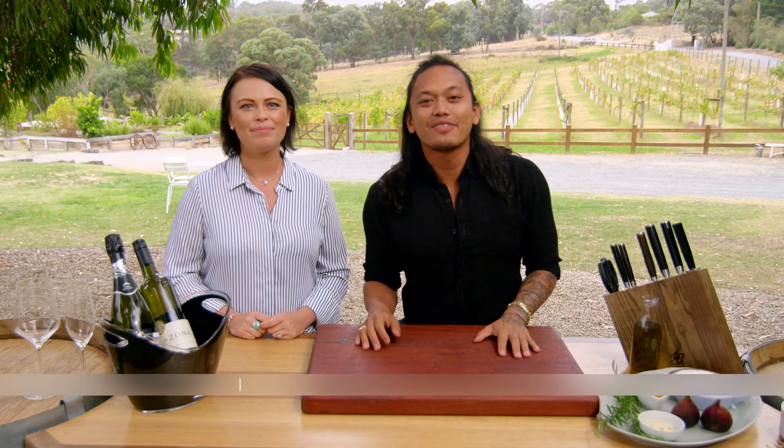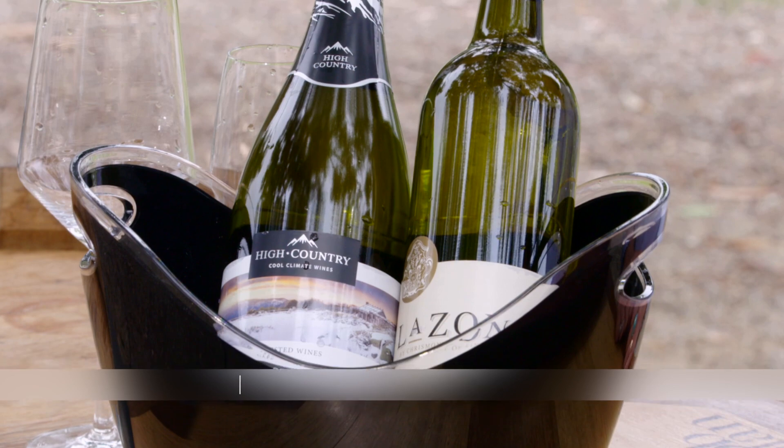Welcome back to My Market Kitchen. I've got the wonderful Belle from Wine Selectors with me here today. I've got some beautiful wines to show you later on.